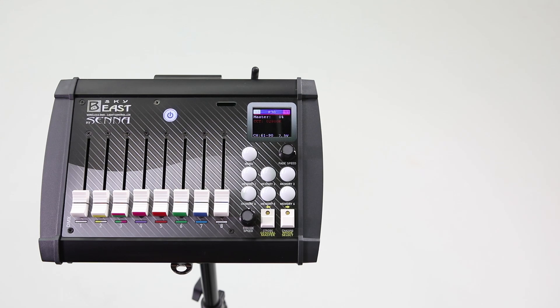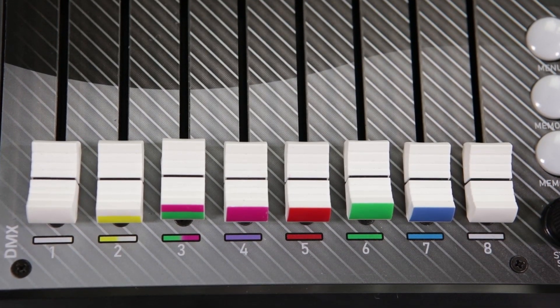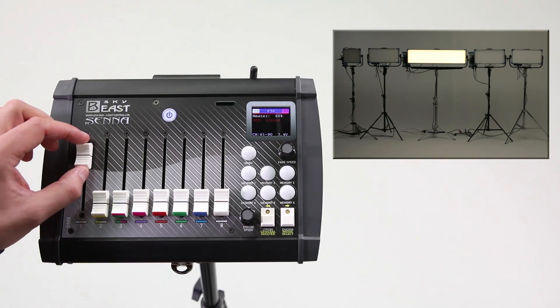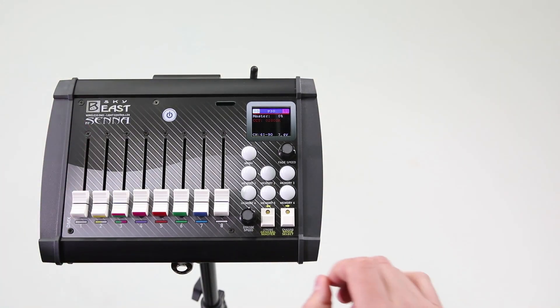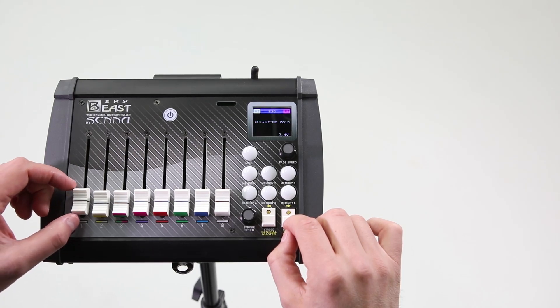Now when everything is set, you're ready to start using the console. The main functions of the SkyPanels are managed with 8 sliders. The first slider has two functions: to control the power of the light, and to browse through the main menu only when the rectangular button is simultaneously pressed on the right-hand side of the console. With the first slider, you choose the program you want to use.